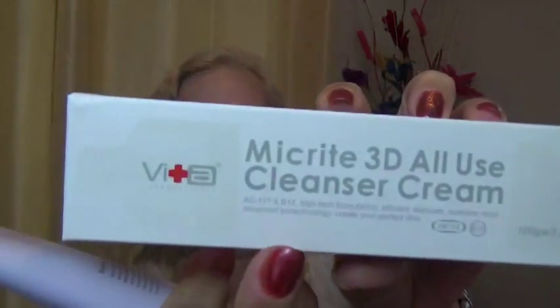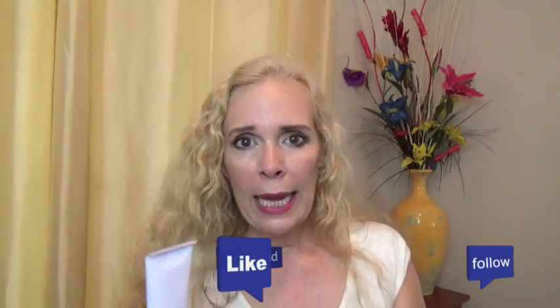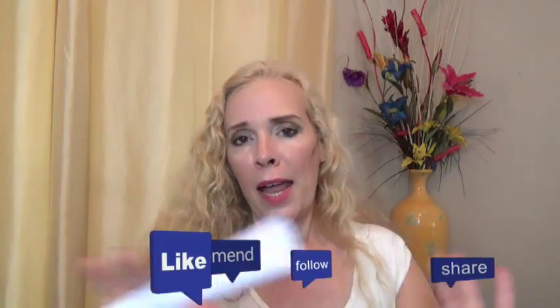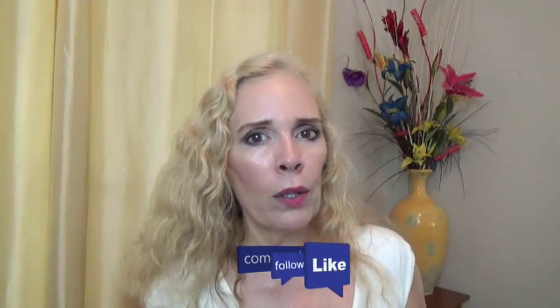Now let me tell you about this cleanser. This cleanser has vitamin B12 — right there it tells you vitamin B12 and that is excellent for you. It also has something they formulated themselves called AC-11, and I am not sure what it is. But it also has moringa seed oils, which are really good for your skin.